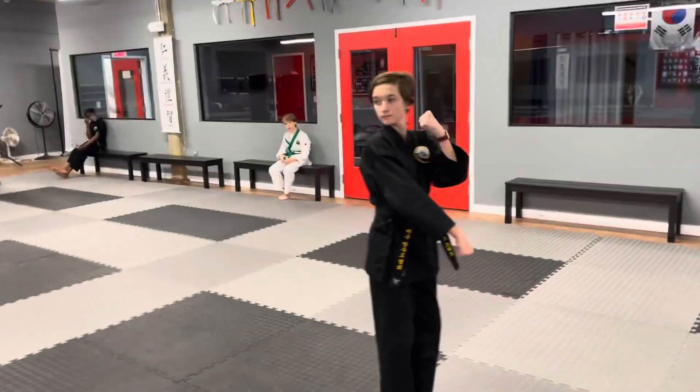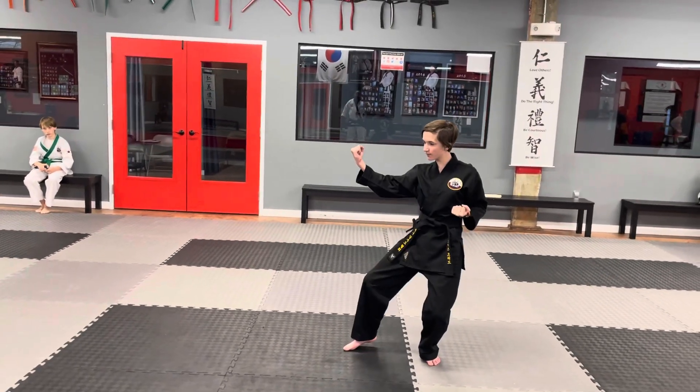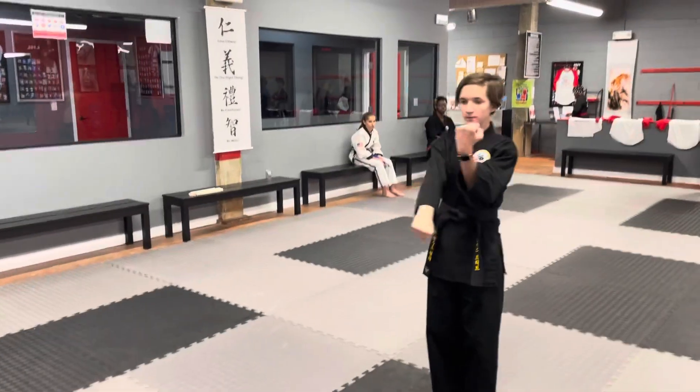Then she's going to look behind her. We're all moving in the same direction and repeat the same thing. Side block. Step in and prepare. Drop that arm. Inside-outside block, low punch — twice. One, two.